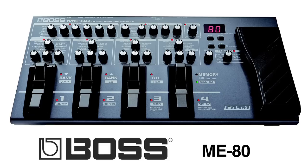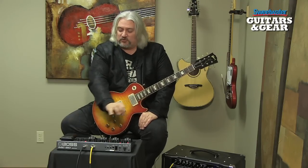This is the Boss ME80, a multi-effects pedal board that builds on the lineage of the ME70. It has some great new features and a lot of really nice tones. What I really like about the ME series is how usable they are. If you're on stage or in the studio and you need to make a change, you can just reach down and tweak a knob.